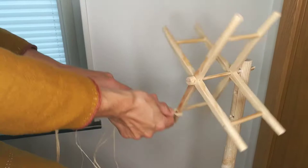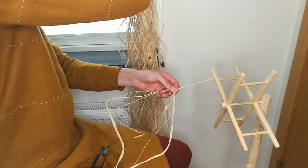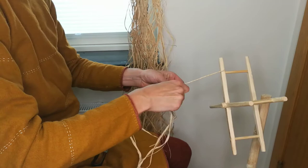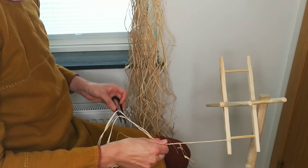First we make the yarn and start by hooking fibers around one of the arms of the reel. When we start spinning the reel, the fibers are spun together. We add more fibers to make it even.